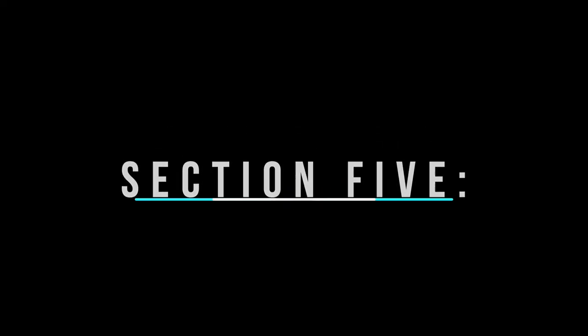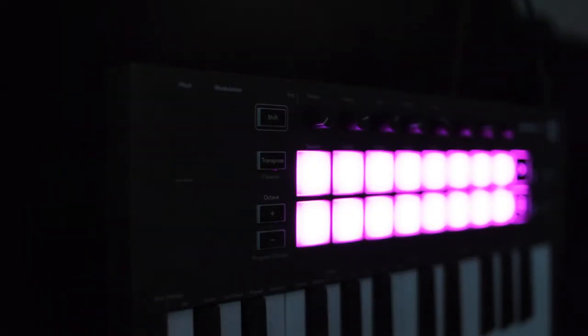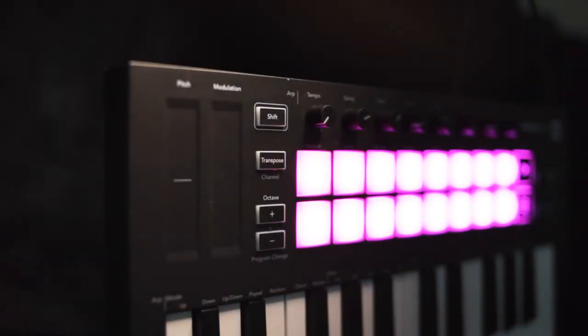Modulation strips. Instead of physical wheels, we have two strips that control the pitch pan and modulation functions. Some people hate it, but I actually think this is a really good alternative and it works really well.